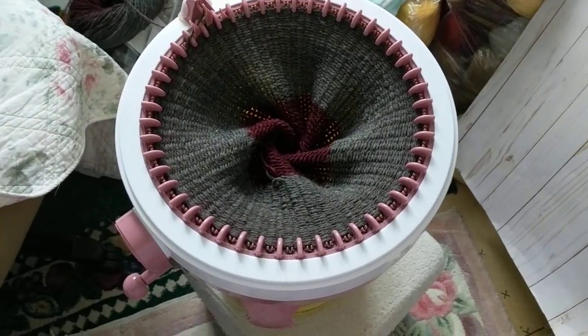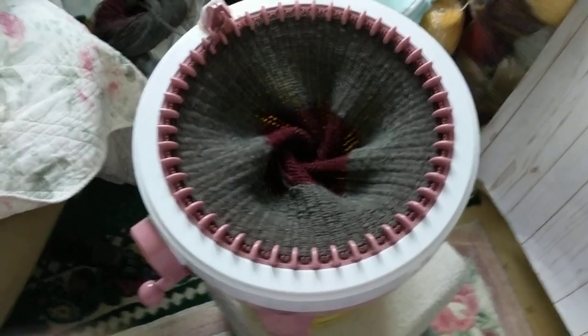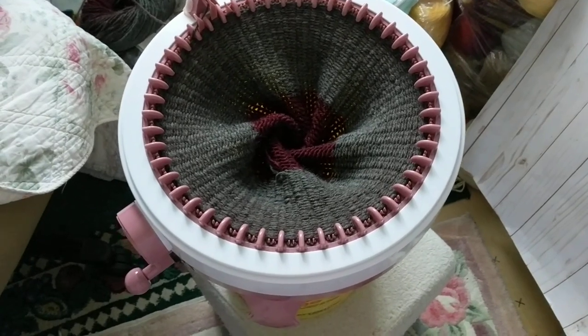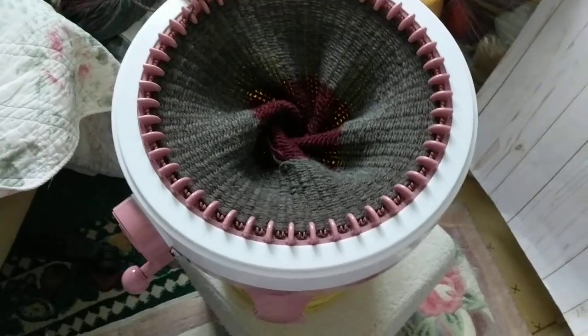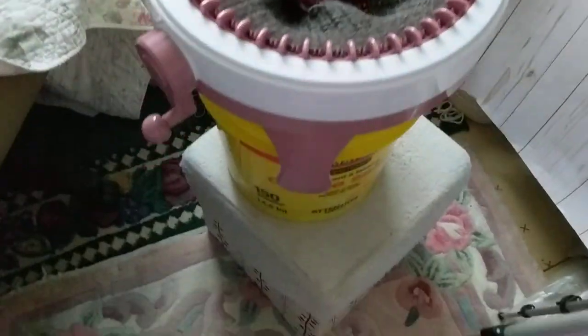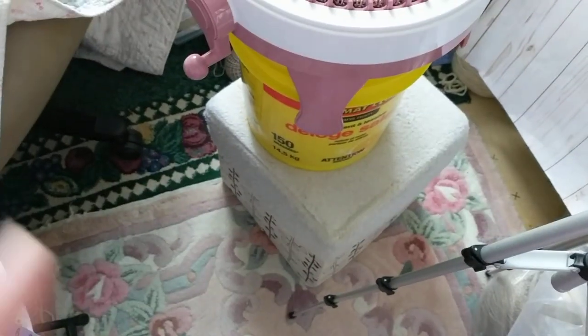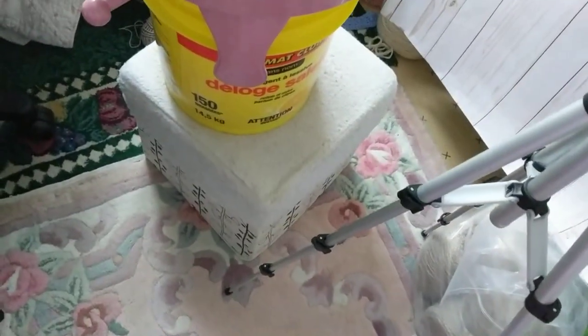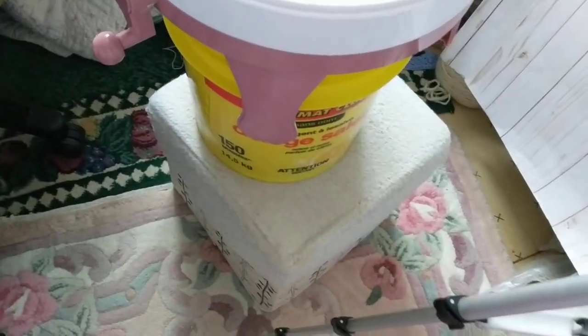Hello, this is Frida, welcome to my channel! I just wanted to let you all know my tables are occupied — I use one as a chair for my addi knitting machine. So I thought, I have this stool rest that I bought over a decade ago; it's very strong. I keep changing the cover on it, but I had to remove it. Then I thought about these laundry buckets!